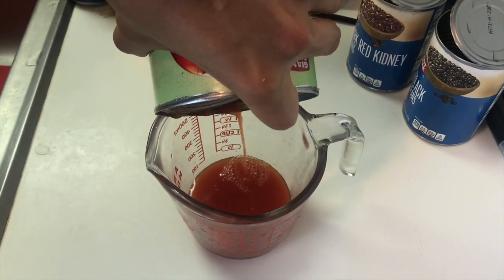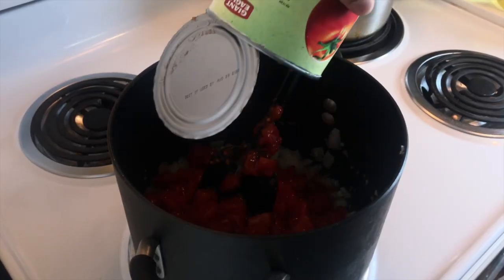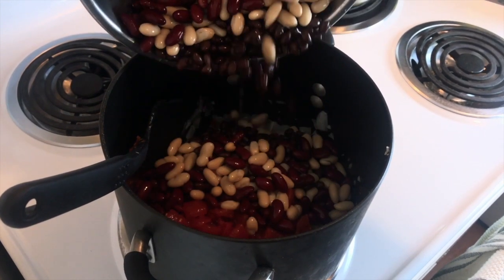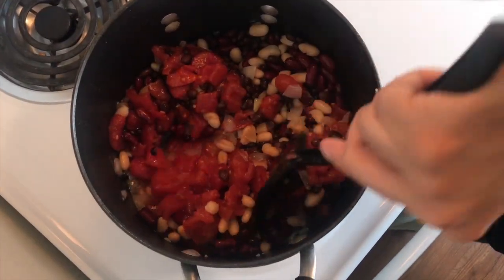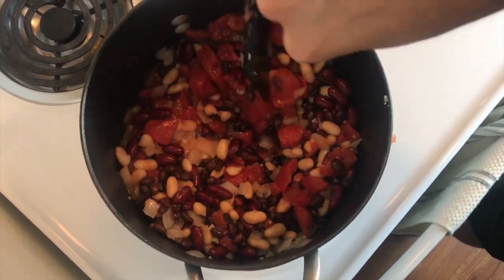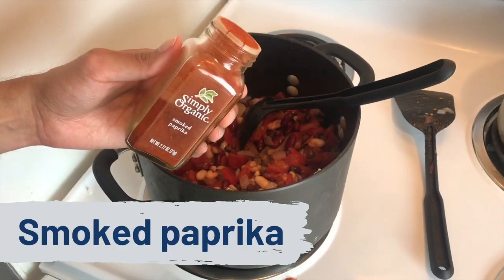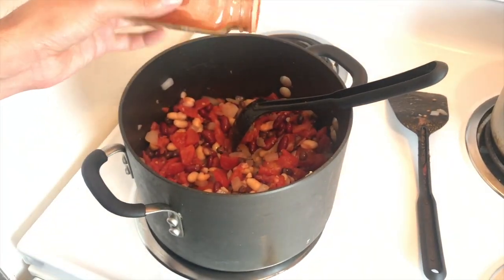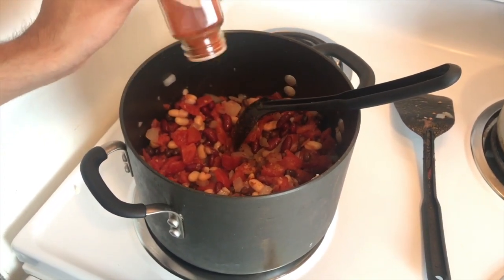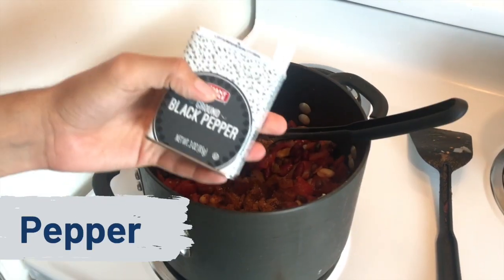Next, drain the diced tomatoes so that your chili will be nice and thick, then plop those in. Drop in all of the beans. I was mixing with a spatula which led to me smashing the beans, so do not do that — just use a spoon. Next, add in the spices. We normally just wing it and taste as we go, but when it comes to chili powder make sure you add plenty — at least two to three tablespoons.